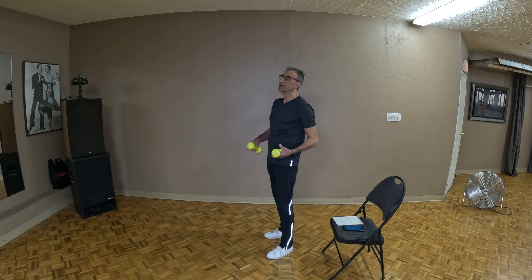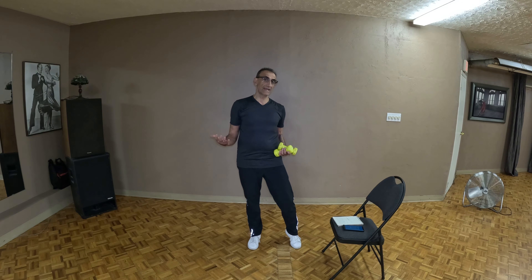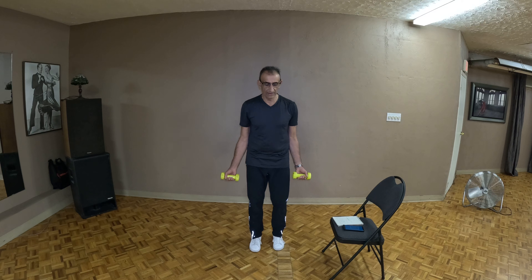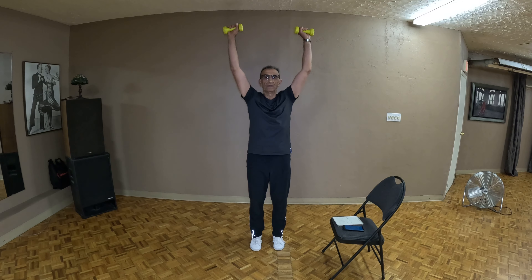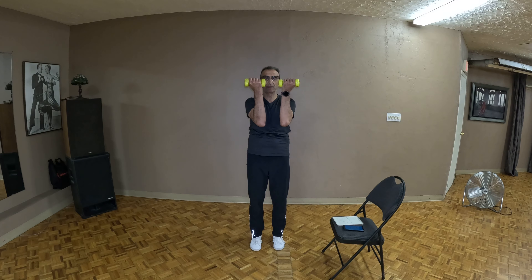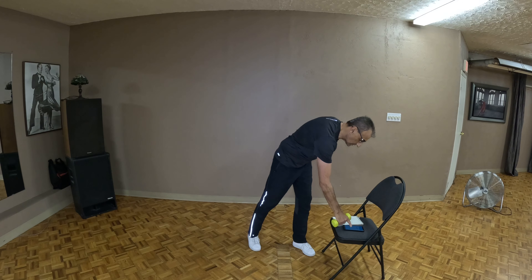The next exercise is really going to target the shoulder girdle. You can do this standing or sitting down — it doesn't matter because we're focused up here. We're going to hold the weights down by the bottom, do a bicep curl, then palms up, push it straight up, come back down to 90 degrees, curl it in, and let the arms fall — then do it all over again. Let's get to work.